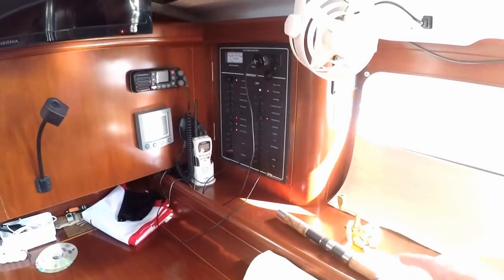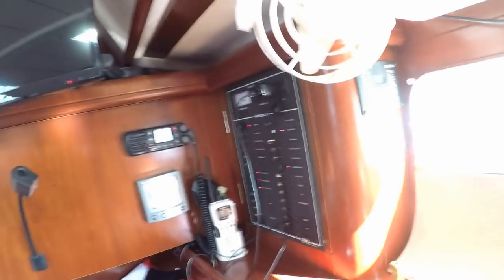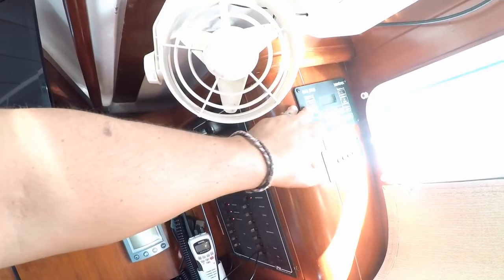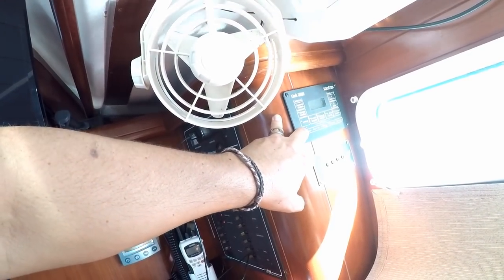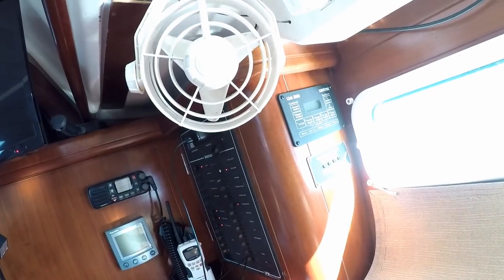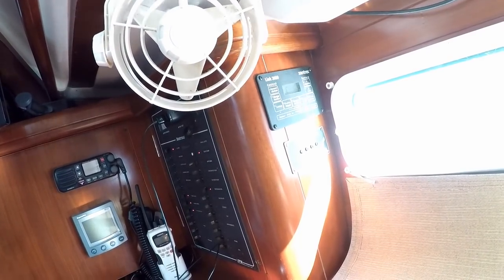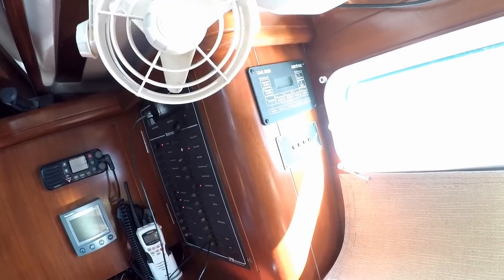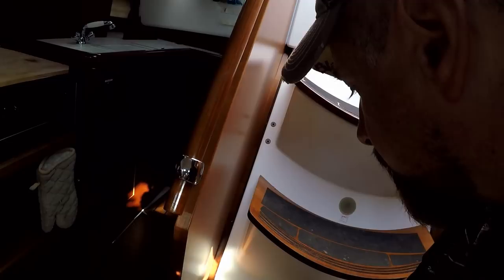This boat has what I think is a 2500-watt inverter — it says Link 2000 but I think it's 2500 watts — which works great. But it has an error code of Error 12: Bank number 2 not connected. And it is connected — we've checked it out. As for the engine, it's not your typical 40-horse engine for this size boat. They actually put in the upgraded 56-horse Yanmar.